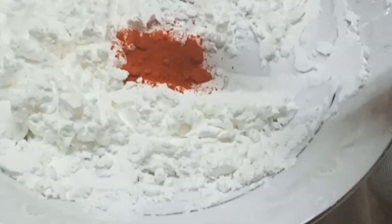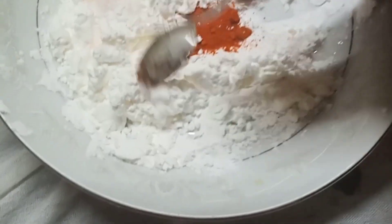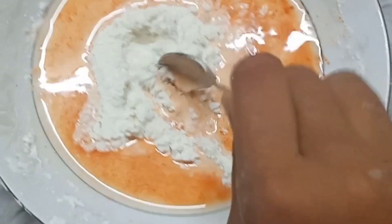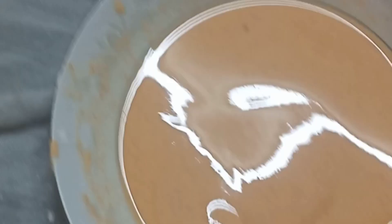And then add the cornflour. Let's pour it in. Add the cornflour. Add the bread to the mix. Add the bread to the bowl. Add the mixture to the bowl. Mix, mix, mix. We've already got the batter ready to fry.